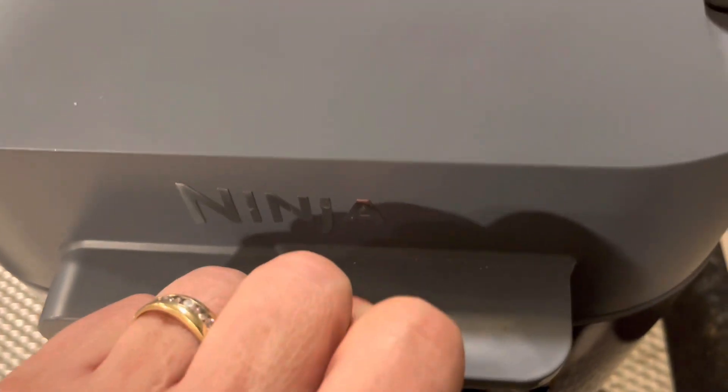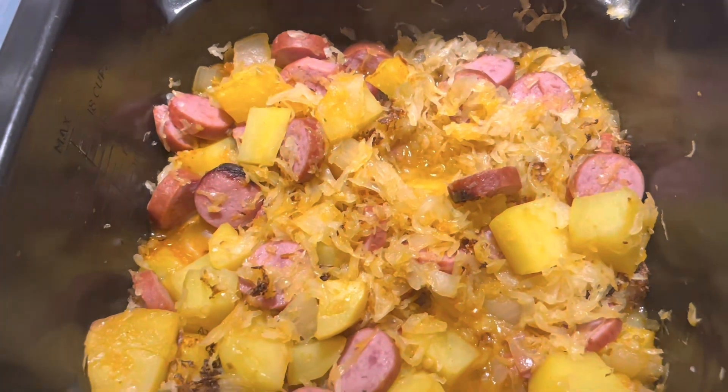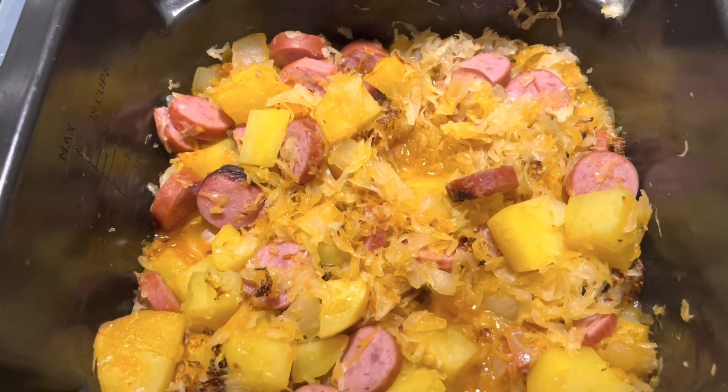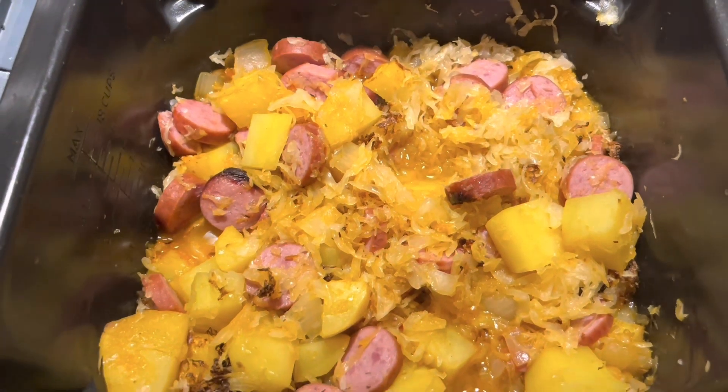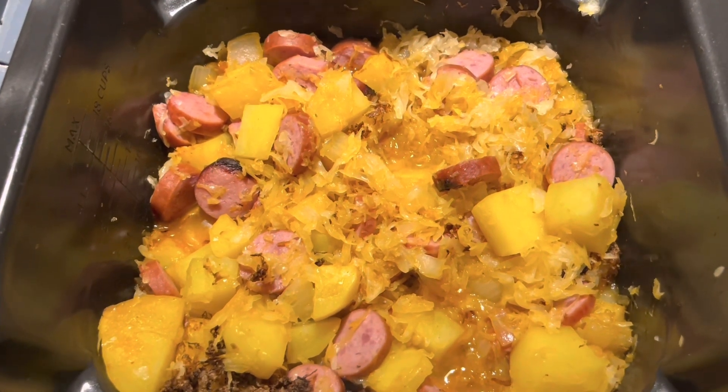All right, welcome back. Our timer went off and we have cooked this now for 20 minutes. The potatoes feel like they're done, the meat — everything looks lovely, it smells heavenly. So we're going to get this out, get a plate set up, and we'll be back for a taste test. Stay tuned.